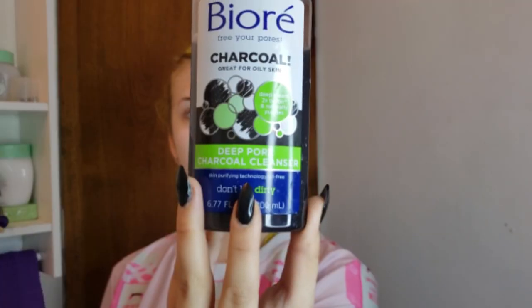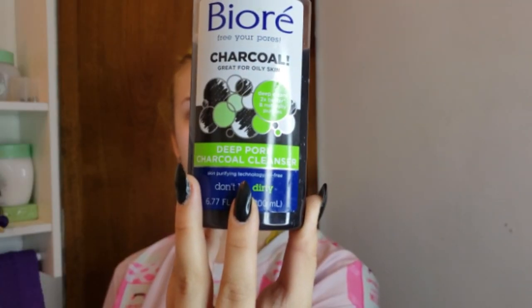So to clean my face I use the Biore deep clean charcoal cleanser, and I just wipe my face a little bit before I start. I'm gonna pump about this much into my hand and then put it on my face and rub it around in circular motions until it gets foamy and it feels like it's cleaning — this is how you want it to look on your skin.